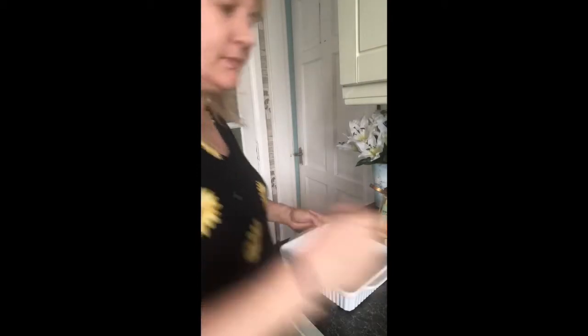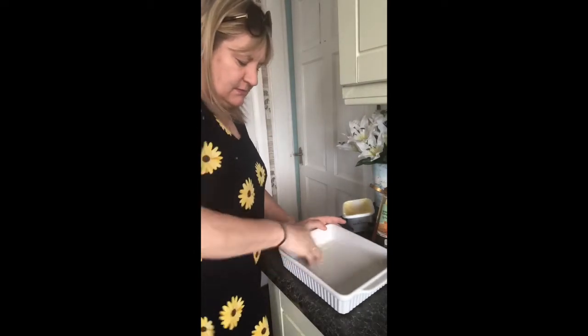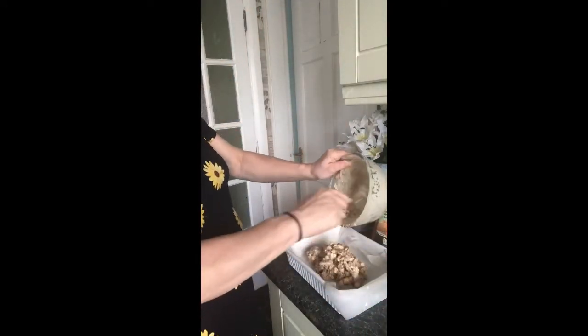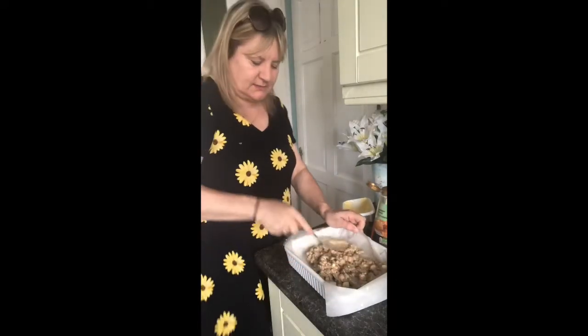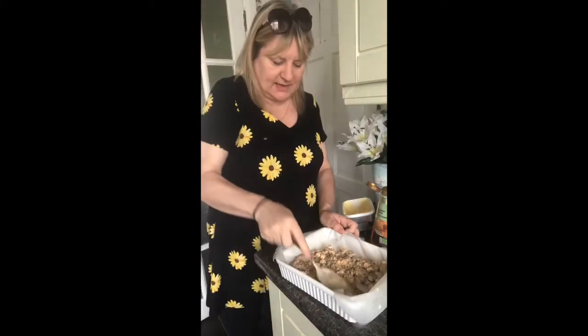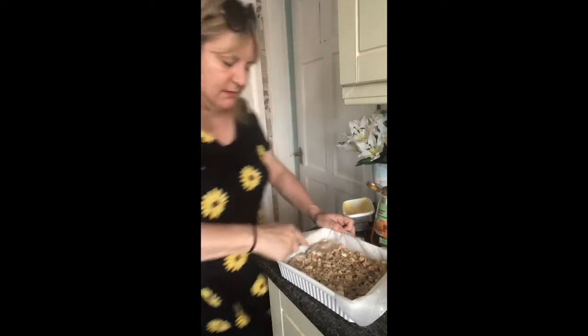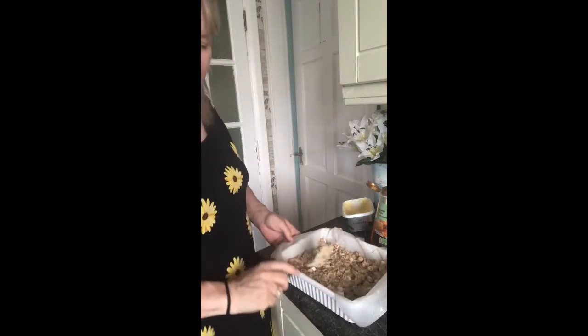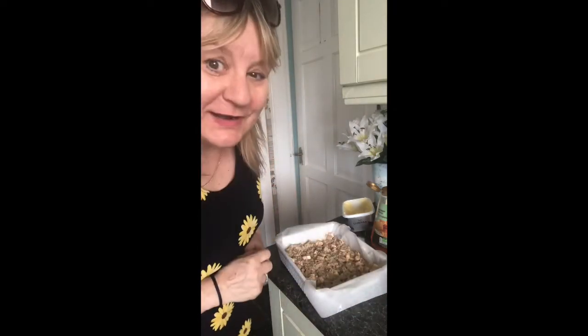Then you need to get a dish and use a little bit of butter — just rub your fingers like that and put it around the bottom of your dish. That's not for the cake design, it's just to keep the cake in place. Then you're going to put your cake into the dish and squash it. My dish might be a little bit big actually — squash it all into the corners. Then you're going to put this in the fridge to set for about an hour.